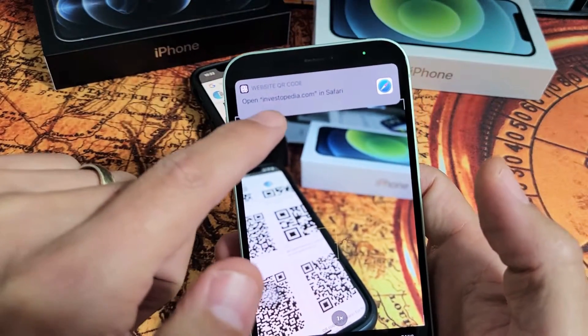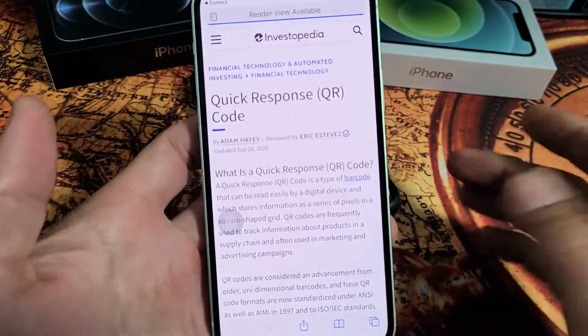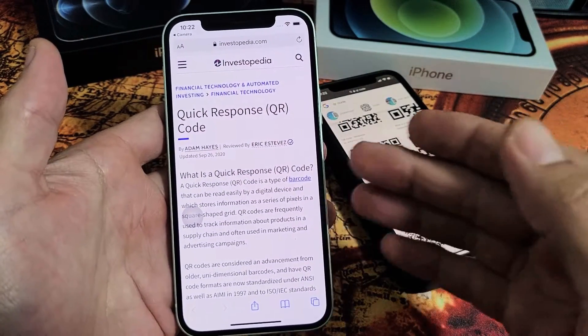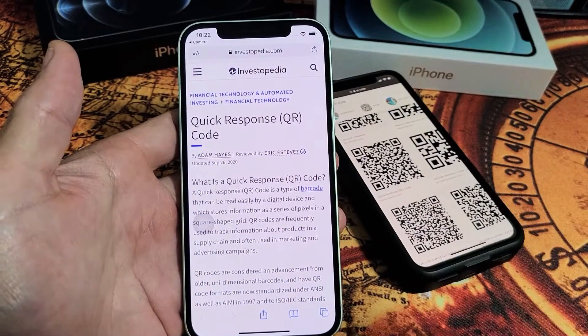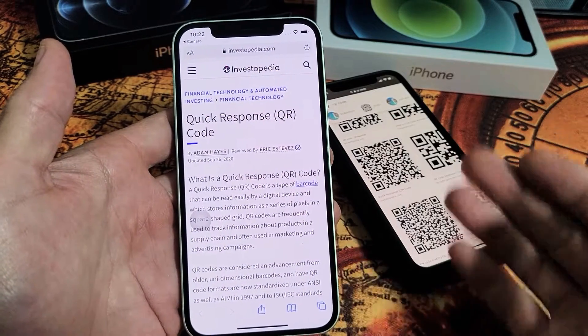Just bring it right in there, and you can see this is going to bring me up to a website — Investopedia. So let me tap on that. Now, this is where this QR code brings me. But a QR code can bring you to another website, or even a certain YouTube channel. It can give you a message, or even give you someone's contact.